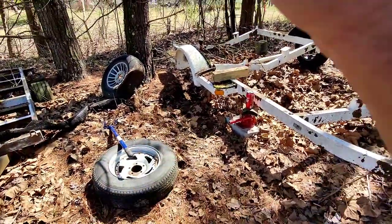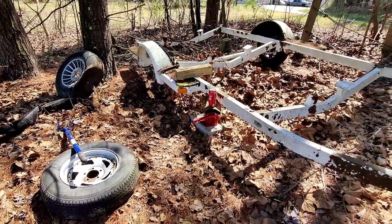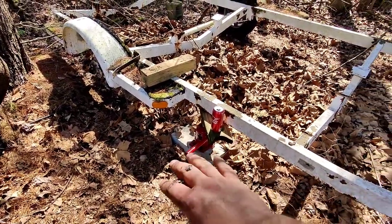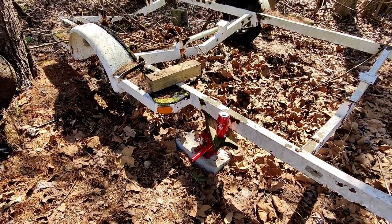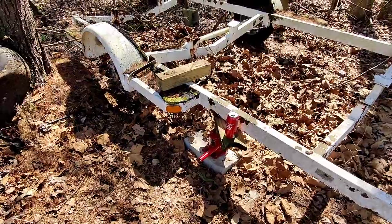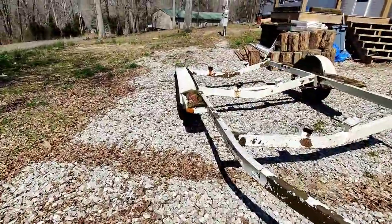I'm going to see if I can get this wheel on here. I'm having to dig it out because it's sunk — it's been sitting here forever and has sunk down into the ground. I only have my bottle jack on hand so I'm having to lift it up. Let's get this thing back to the house so I can start making a game plan.